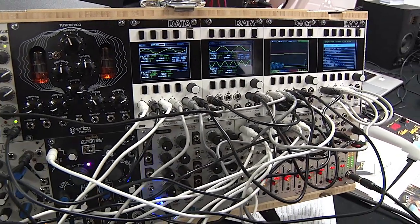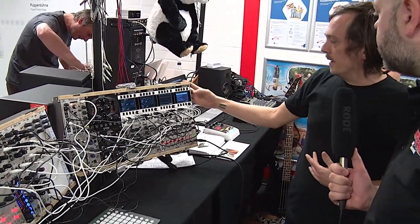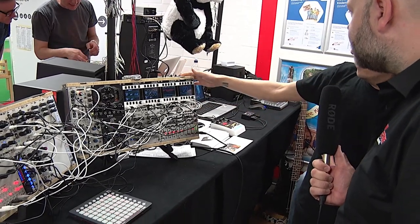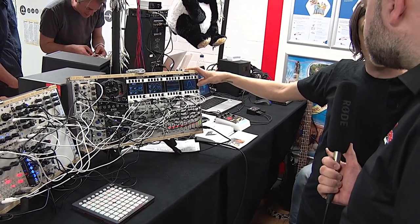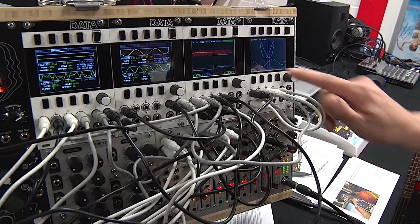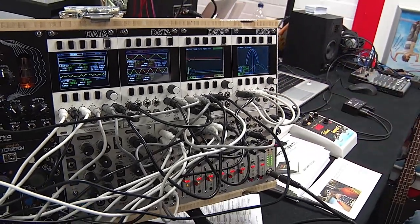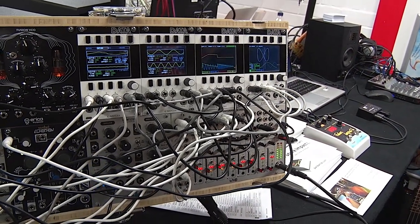So it's a multi-function module, originally kind of built as an oscilloscope, and we have that running here. We just added an XY display to that as well. Four-channel oscilloscope works just like your bench scope would. You have control over your scale, position, and you can throw a capacitor in line and get AC-DC coupling.